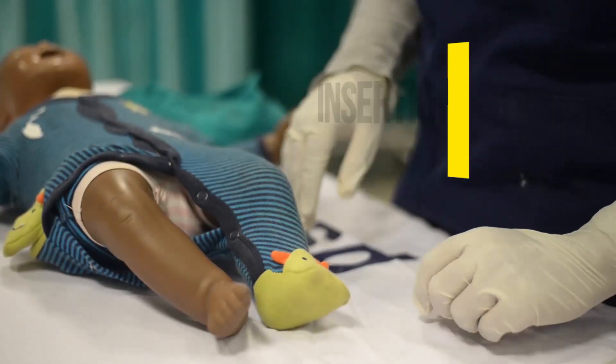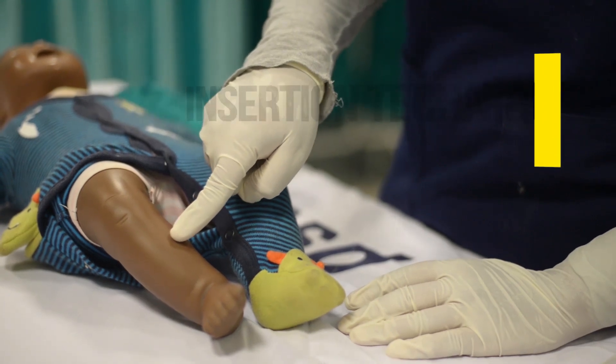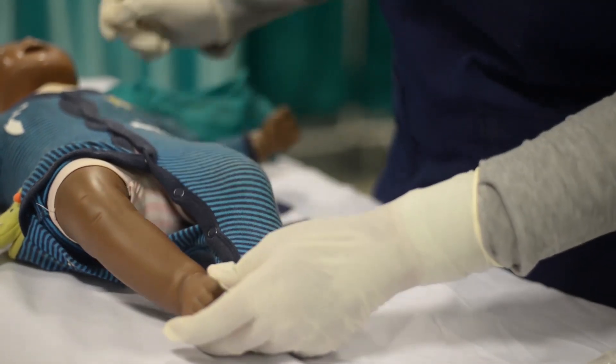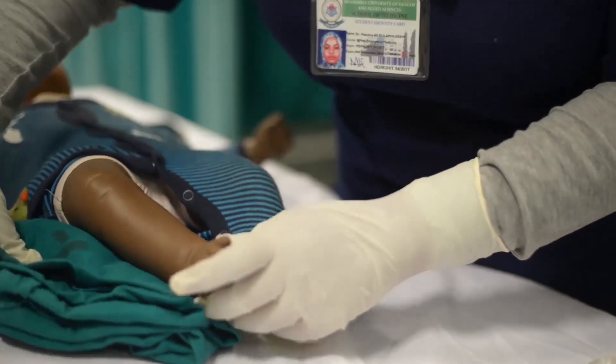Insertion techniques: identify the site for puncture — the flat, anteromedial surface of the tibia, 1–2 finger breadths below the level of the tibial tuberosity. Position the leg with the knee slightly bent and semi-externally rotated. Place a sandbag or towel roll under the leg for support.